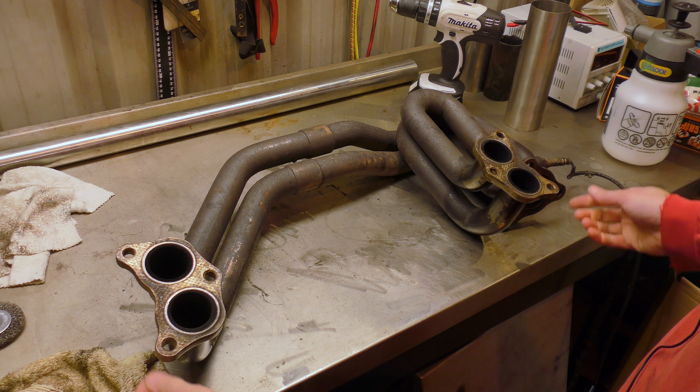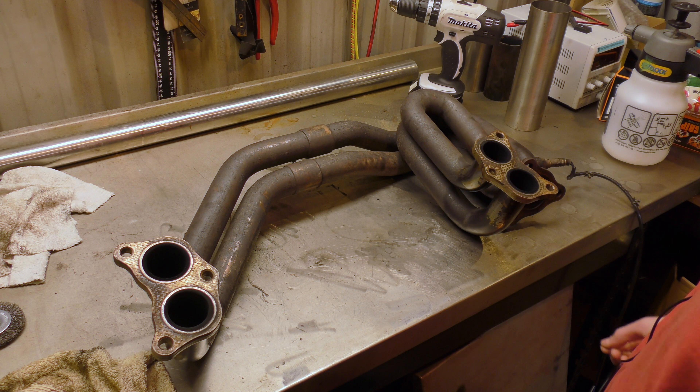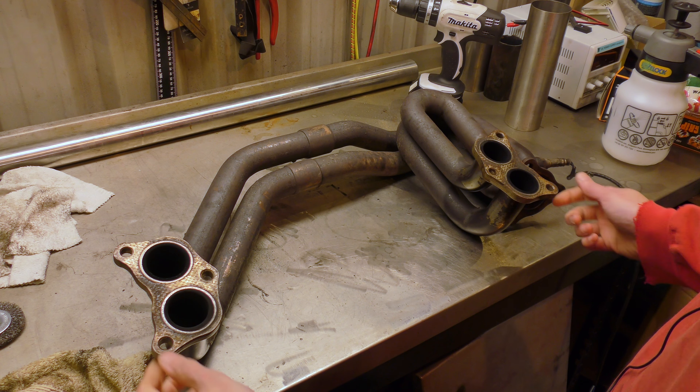Hello! Today I'm going to be working on my own exhaust manifold which has got a rather nasty crack in it. This is a Hayward Scott equal length manifold and, well, after time it appears to have cracked.